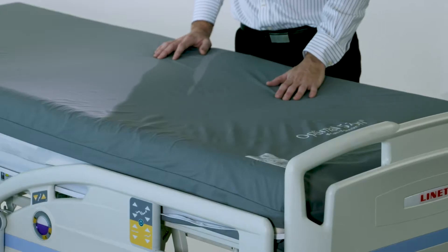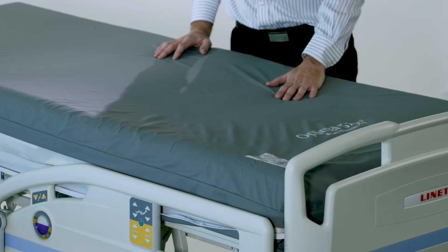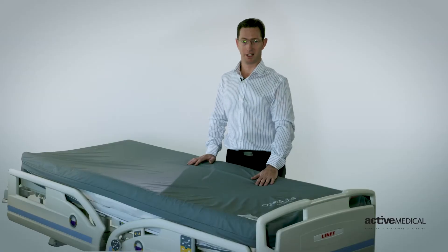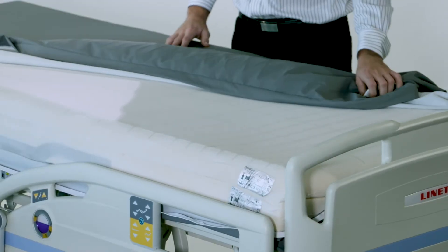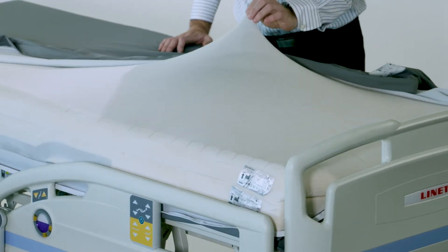With the highest quality polyurethane stretch cover in strikethrough form, we can clean it with a chlorine-based cleaner. When we pull the covers back, we can see we have integrated an anti-shear cover on the mattress.